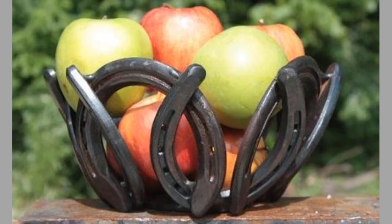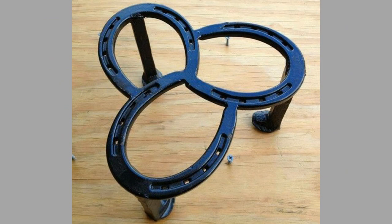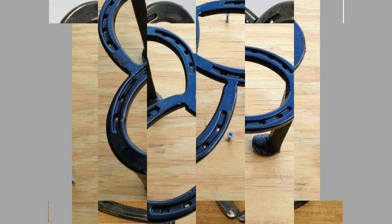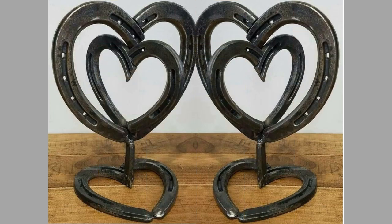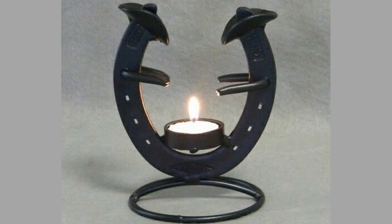Welding horseshoes makes a great DIY welding project. They are rustic and provide a unique twist no matter what you create. There are thousands of horseshoe welding project ideas you can tackle at home. Any horseshoe project can serve a decorative purpose or have a specific use. This makes them profitable to sell too, so it's no wonder that many hobbyist welders make a good dollar on the side with such cool welding project ideas.